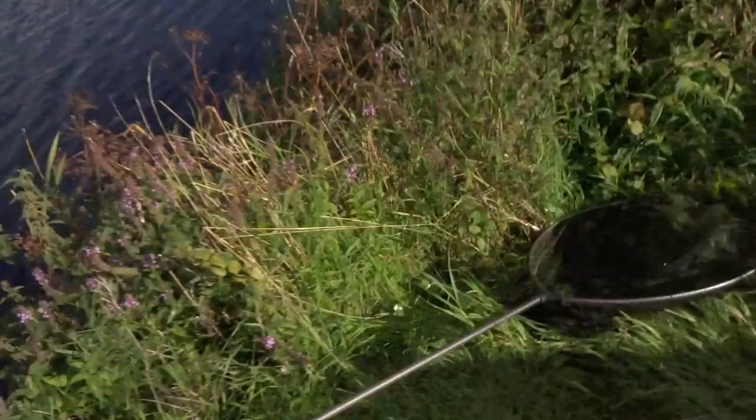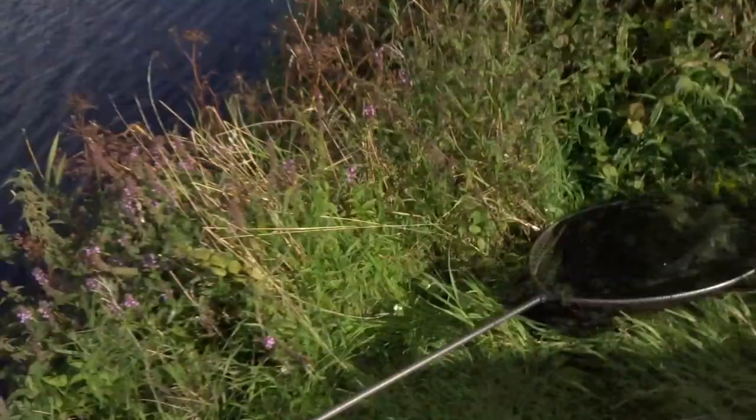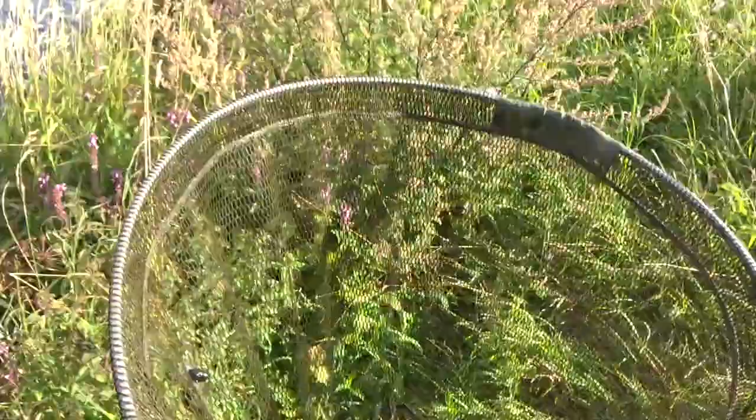They're just really long fish. Really, really long. Super fit. Absolutely super fit. Unbelievable. But like I say, the pan net that I've got is down here though, and that is a big, big net.